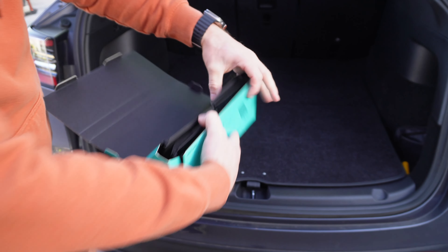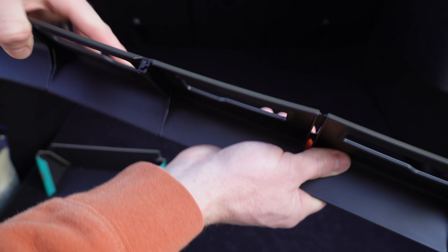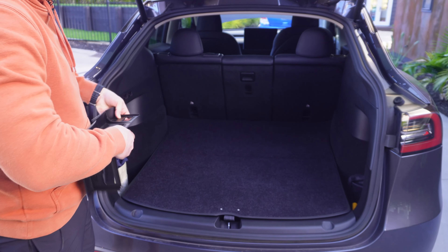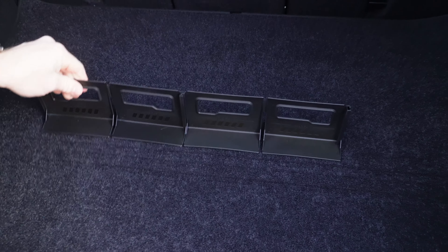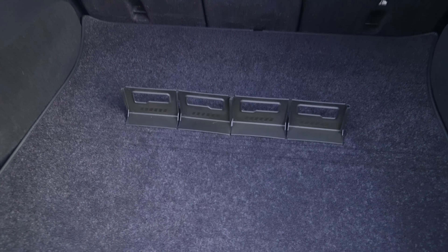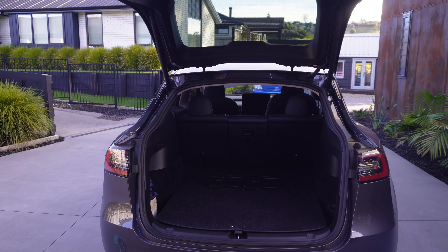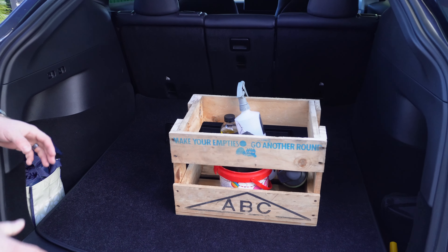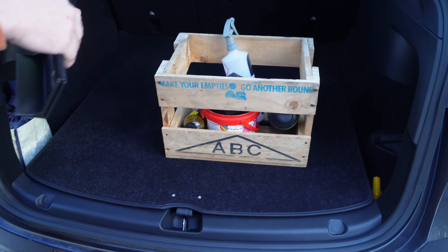I'm not too keen on just a carpeted mat in the boot all the time, and it got me thinking — who would use it that way? Halo Black thought about that, and there's a clever reason why they designed it like this. They've got a product called the Trunk Organiser — two pieces that are fold-out dividers. You can use them flat, on an angle, or slide them together to contain something bigger. You simply stick them down with a hook-and-loop system, and they hold on really well — I'm pulling with some force and they stay put.